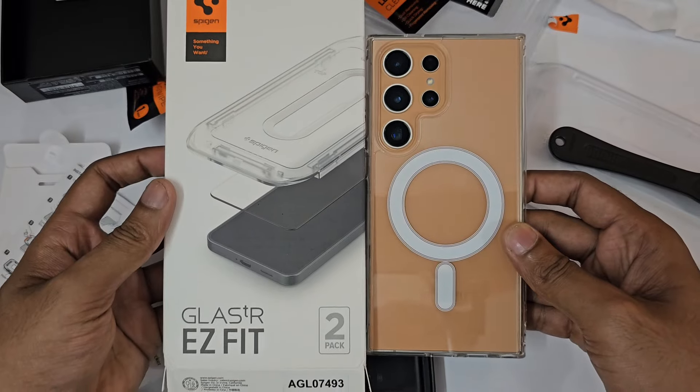My review for this Spigen glass would be 8.5 out of 10. I was about to give 9.5 out of 10, but the bleeding effect may be an issue for some people. You can see that bleeding effect on both sides every time. If it doesn't matter to you, it's really nice. The touch sensitivity is the best I have encountered — it feels like I'm not using any glass at all, just the plain screen. That's it for the review of the Spigen EZ Fit tempered glass. Signing off — it's Fun Mania.